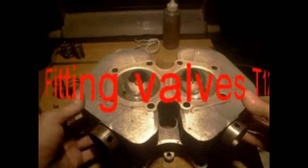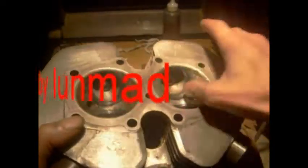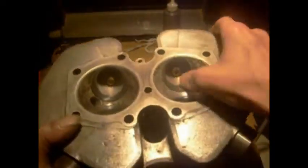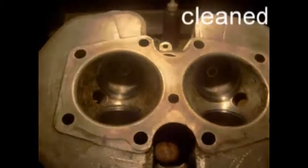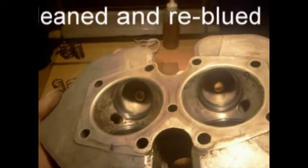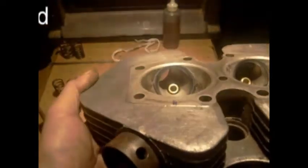Right, I've cleaned it all up. I've given it a good wash with petrol, clean petrol, and left not a trace of grinding paste in it. I don't know whether you can see — I've got a nice blue line around them now.